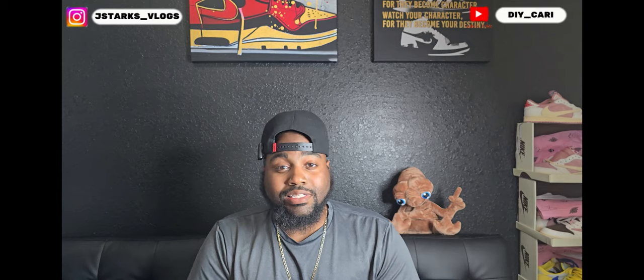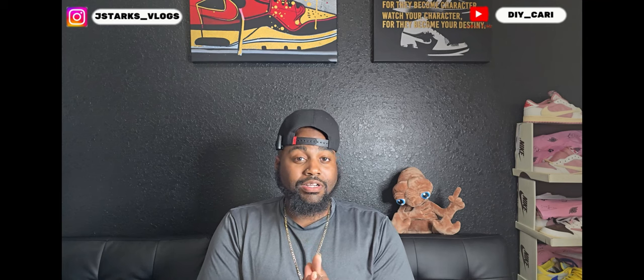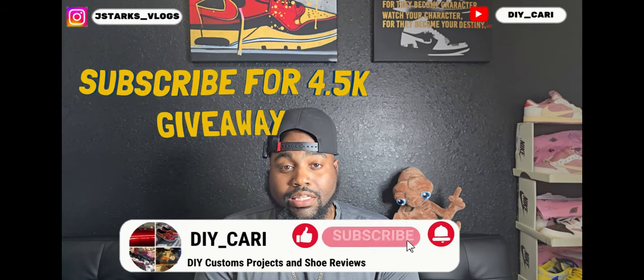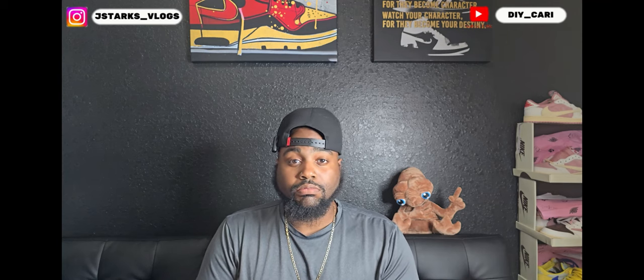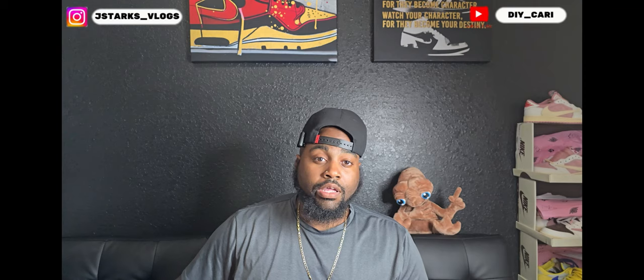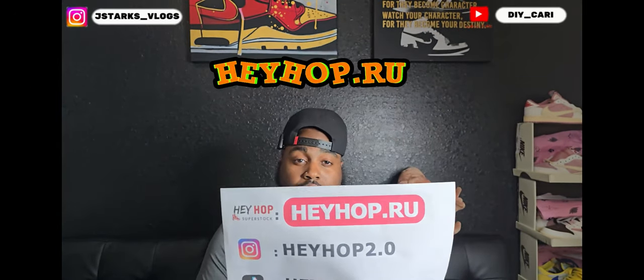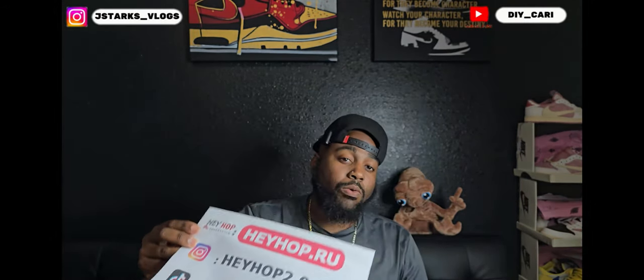Today it is another UA rep — fake, however y'all want to say it. I call them UAs, or just the actual shoe, because they look exactly alike when you have them in hand. There are very few flaws or no flaws at all. The shoes we got today came from my good people over at heyhop.ru — their information will be in the description below, that's the Instagram, TikTok, and my promo code which is DIY for 15% off.